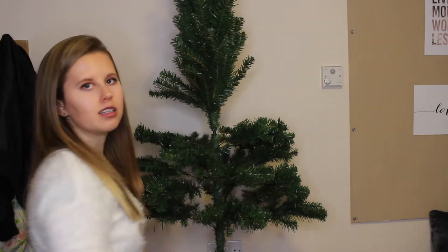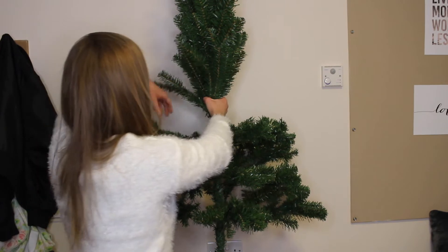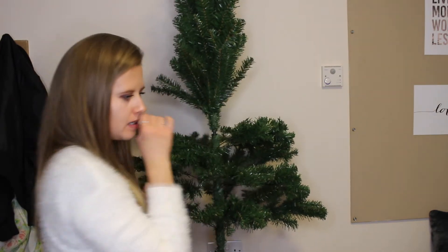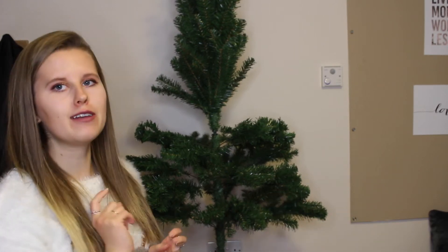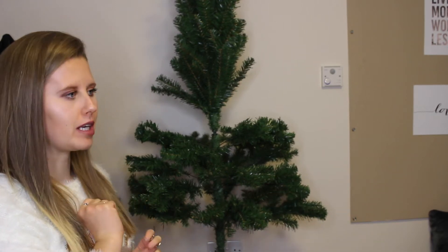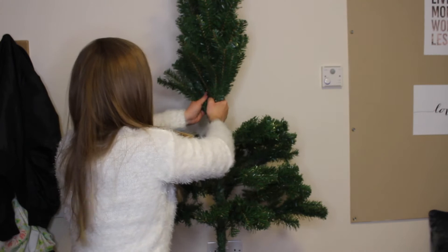Oh wow, it actually is really tall - I didn't remember just how tall it was. There's no space on my floor in my uni room to put it. I guess I could move it over to below the window. Yeah, it's a bit big for this room.